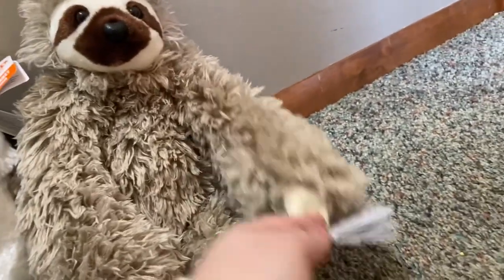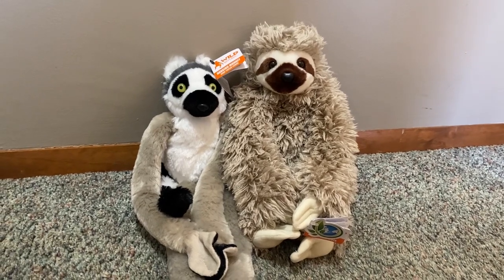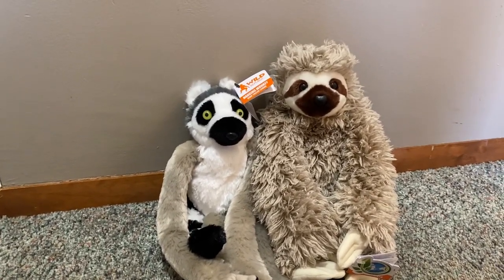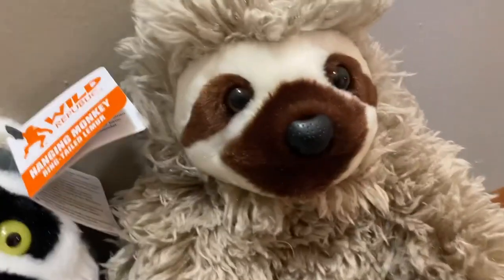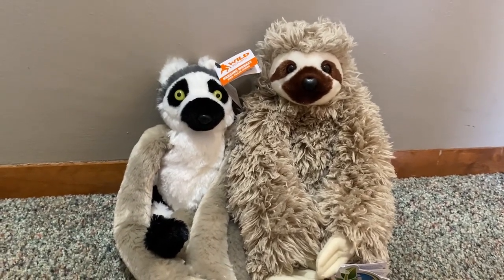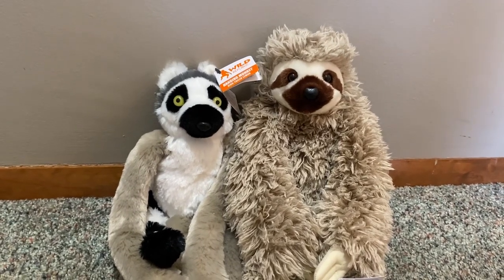So that is the Wild Republic ring tail lemur and the Wild Republic sloth. I definitely recommend getting both of them because they are very very good. Wild Republic's quality is getting a lot better — I've noticed their plushies are getting better and better. Just look at the sloth's face, that detail is very good. So yeah, go get yourself a Wild Republic plushie, and hopefully now that I've reviewed these it's helped you decide if you want one. I definitely recommend them.